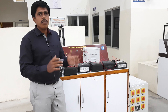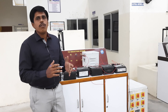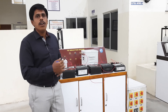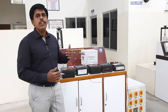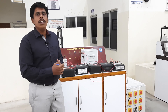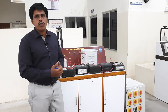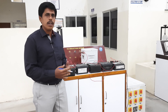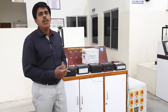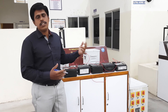A transformer is a static device. It works on the principle of mutual induction and it transfers power from one end to another end without any change in the frequency level. The application of a transformer is that we can use it as a step-down as well as a step-up transformer in domestic applications such as in the home.